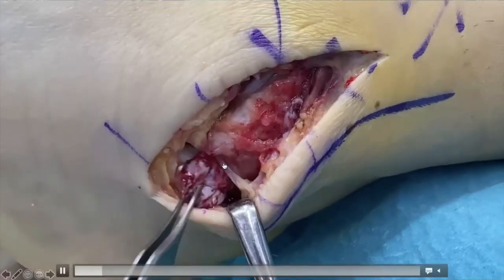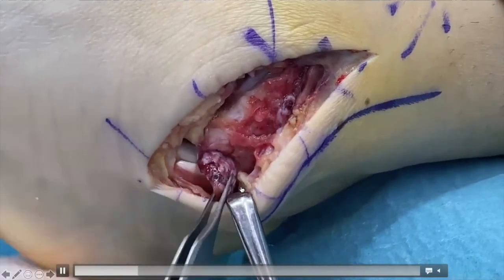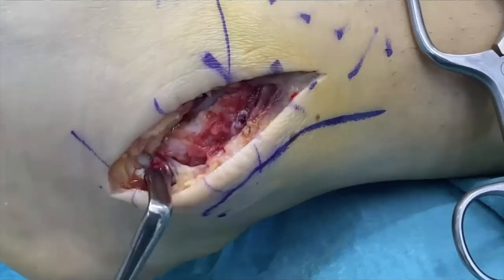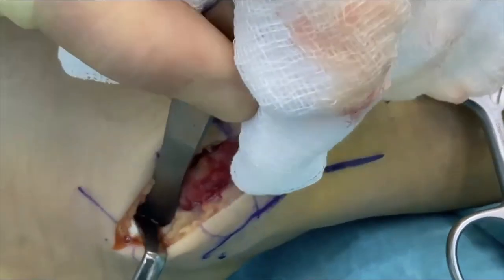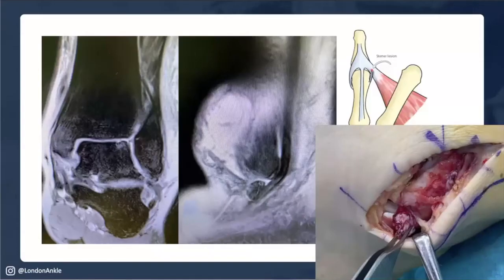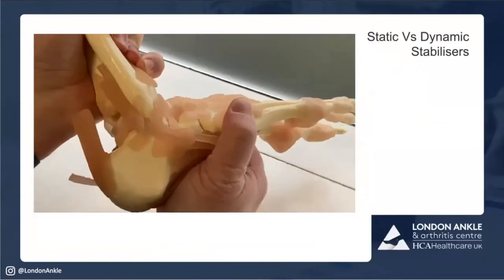Sometimes the CFL pulls off and sits outside of the peroneal tendons — we're writing a case report describing this as the equivalent of a Stener lesion in the thumb. That's the calcaneofibular ligament that's come out from the peroneal tendons — it needs to go back inside, deep to them, to attach to the calcaneum. In this case it's flipped out and will never heal, just like a Stener lesion in the thumb where the adductor tendon is in the way — here, the peroneal tendons are in the way. No radiologist describes it as sitting superficial to the peroneal tendons; we could identify it retrospectively, but it had been missed.